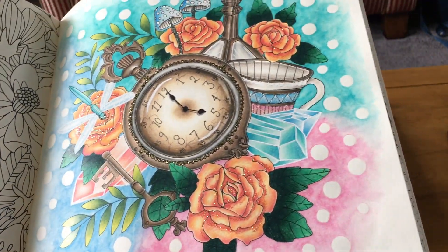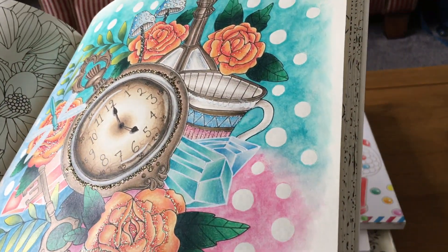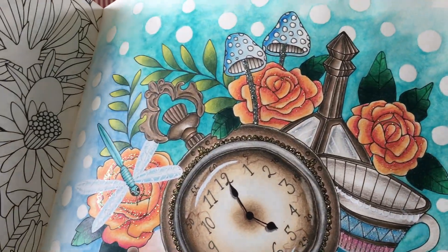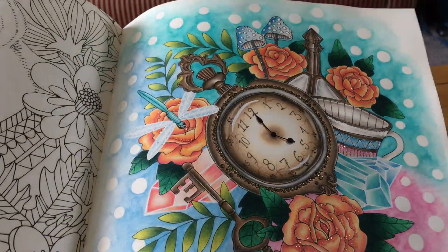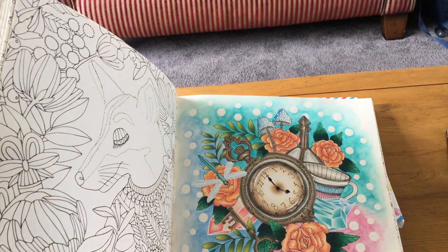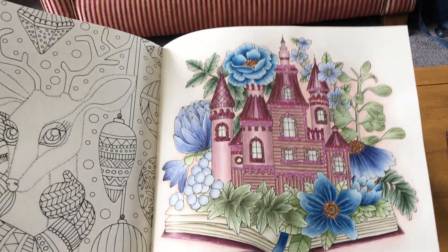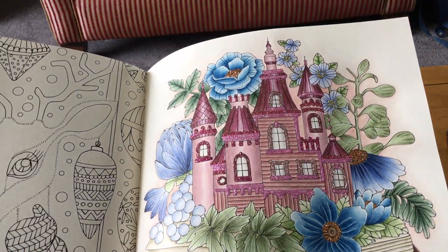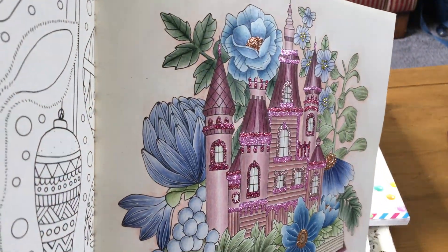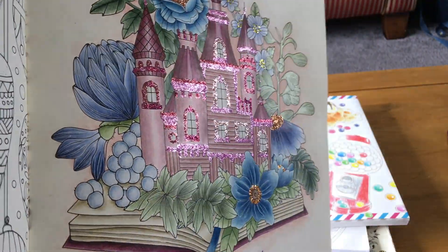I've got stickles on the flowers, some on the teacup — though they're not as sparkly there — and some on the mushrooms and the watch. I really enjoyed doing this picture. At first all the flowers put me off, which is probably why I stopped. But the paper in this book is a dream, so I felt like doing another one. I really love this book now.